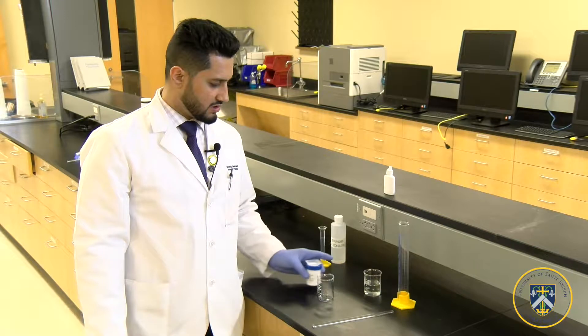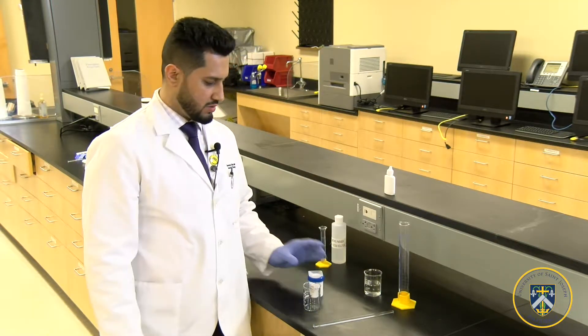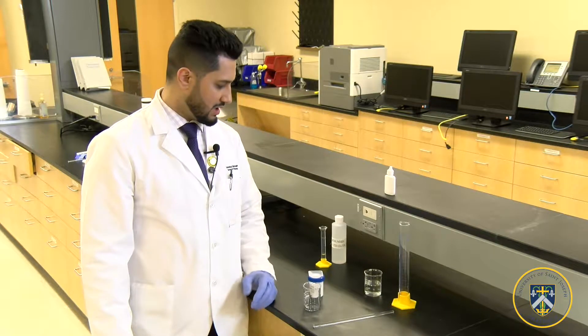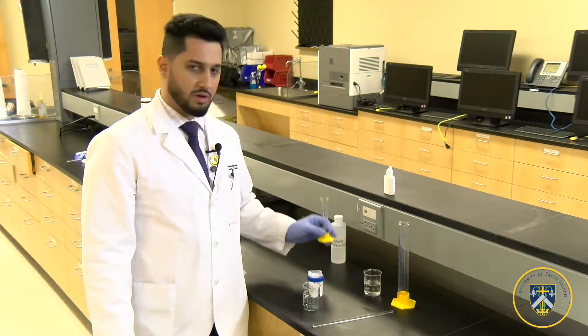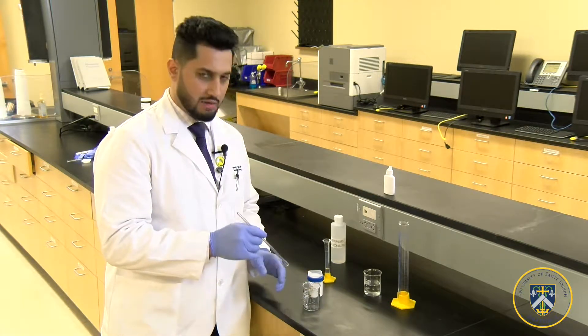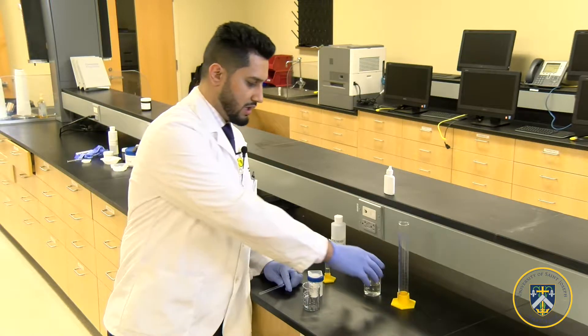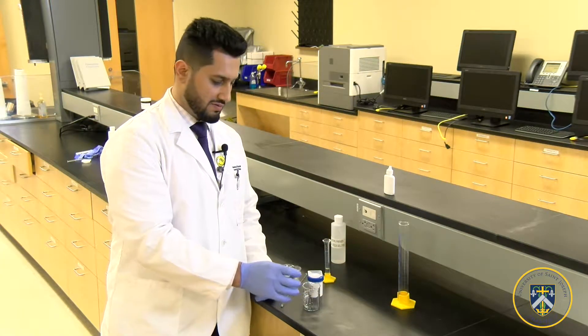I've already weighed the amount of sodium chloride that's necessary for our amount of water that we're going to be adding, which is 30 mLs, and the amount of methylparaben that we're going to be adding. So to make this easy, we can put it on a hot plate, which will help the dissolvement of sodium chloride in water, making it faster.